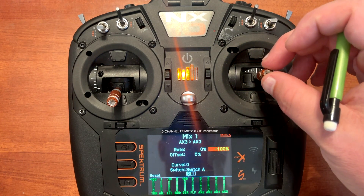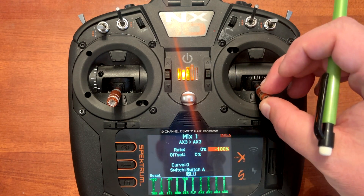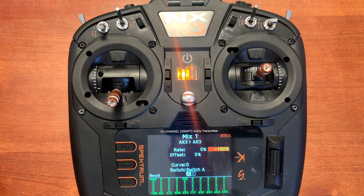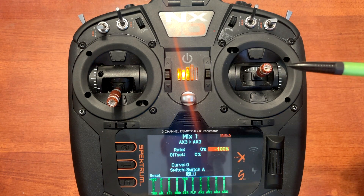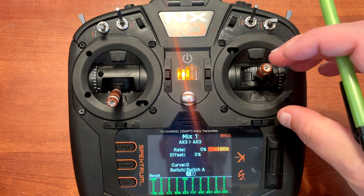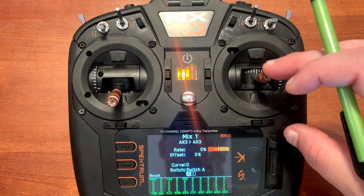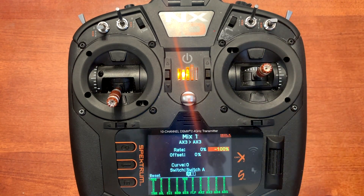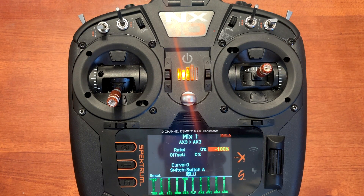When we push up elevator, you will notice that we don't have any input to auxiliary three. The only input we have is when we go to down elevator, applying pressure to the brakes. When using the electric brakes, zero gives the signal to the electric brakes and they turn on. As you go up to positive 100, it starts to apply more pressure, with positive 100 being the most pressure applied. The reason we put minus 100 in there is that it deactivates any signal change going towards negative when we push up elevator. So now we need to disable this mix when we have the gear up, which keeps our electric brakes from running all the time in the air when we're not using them.